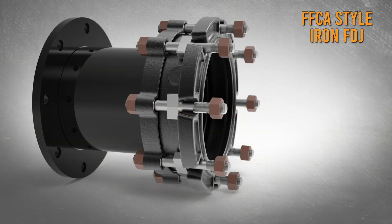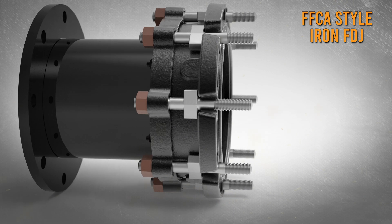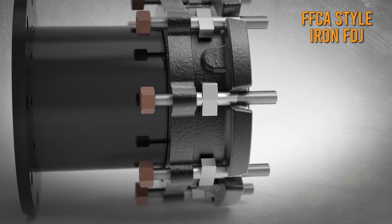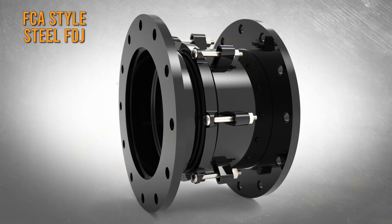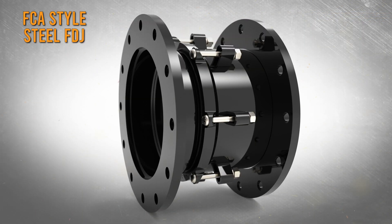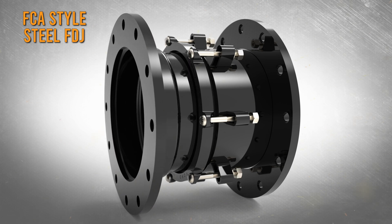When installing an FFCA Style Iron FDJ, remove the nuts from the cross bolts on the O-ring end of the assembly. On the coupling end, retract the nuts to the full extent of the cross bolts. For an FCA Style Steel FDJ, loosen the end ring bolts to allow the FDJ to expand and contract freely.